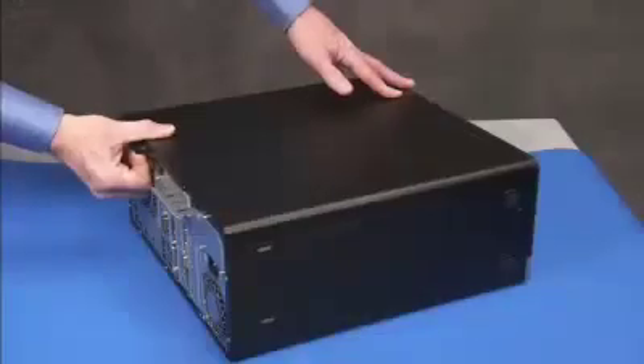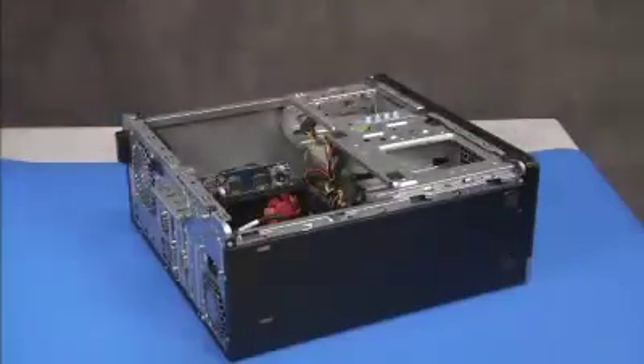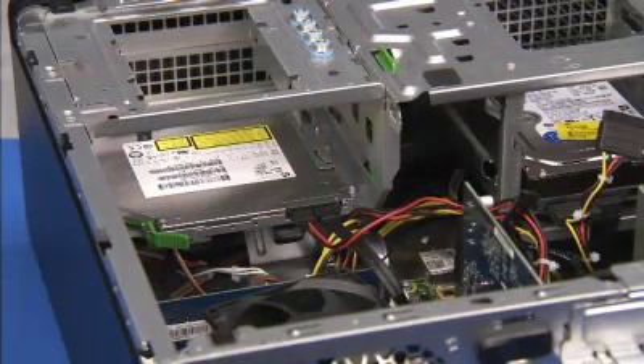To replace system memory, first remove the access panel. It may also be easier to access the memory by detaching the connectors from the optical drive.